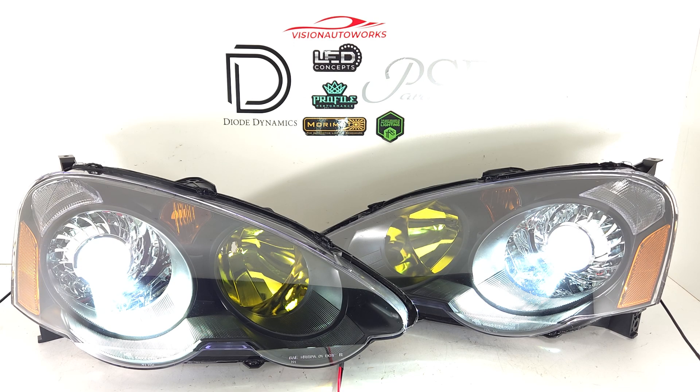We work on everything, so if you don't see a headlight package for your specific vehicle, just reach out to us through our contact form or give us a call, and we can get you squared away with a quote. If you have any further questions, you can reach us by phone or email. Our contact information is on our website.